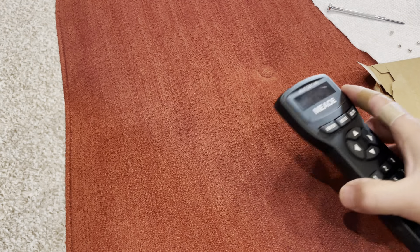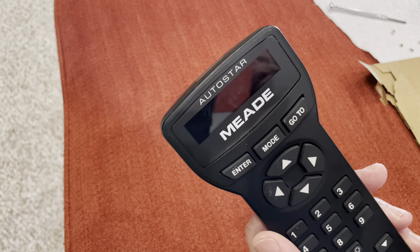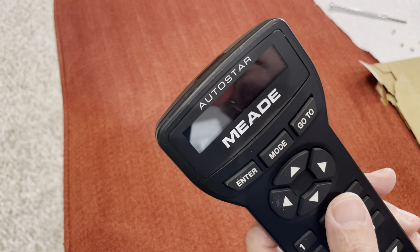In this video, I'm going to show you how to take apart the Autostar controller for the ETX telescopes and either replace a display or fix some sticky button keys.